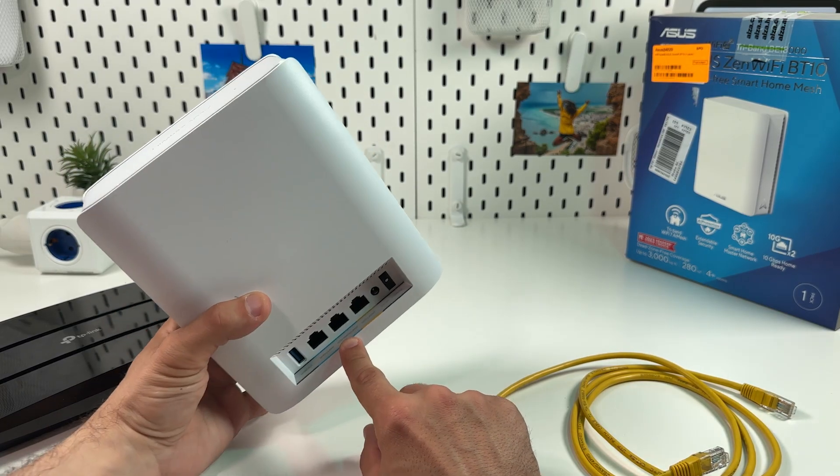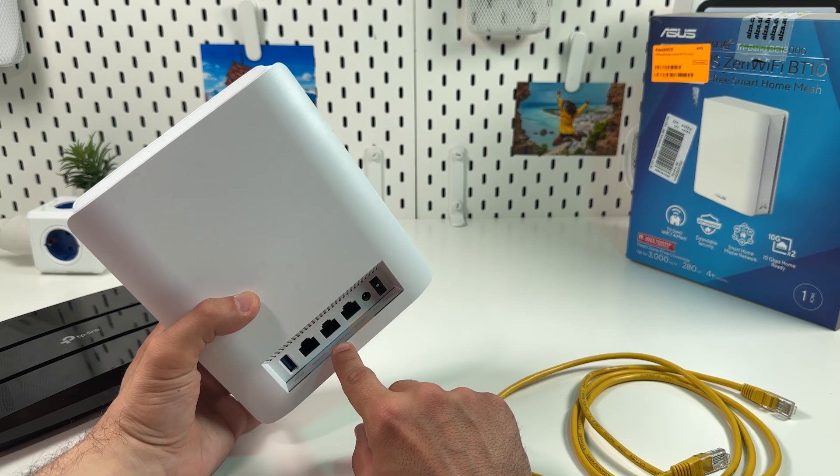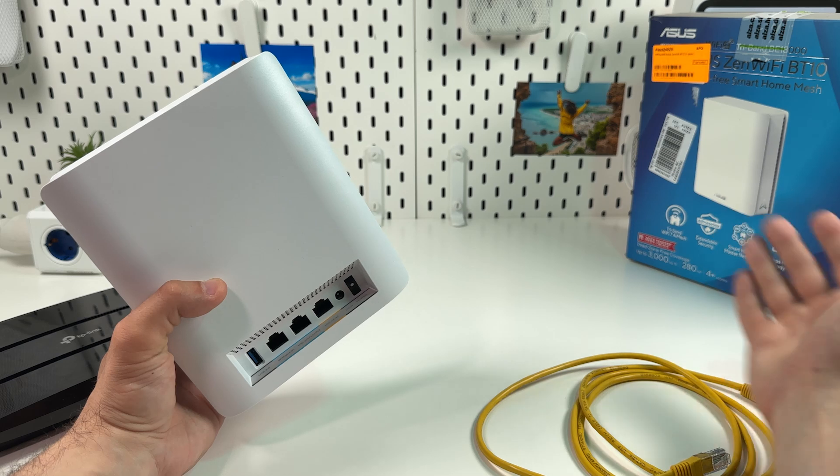Keep in mind, 10 gigabit is bandwidth, not the actual data transfer speed. So if you have slower internet, the 10 gigabit port will not help you increase the speed.